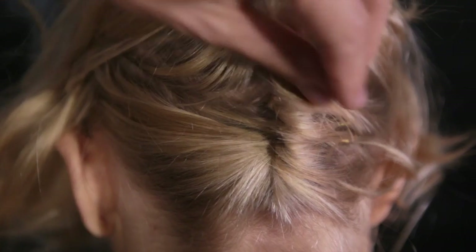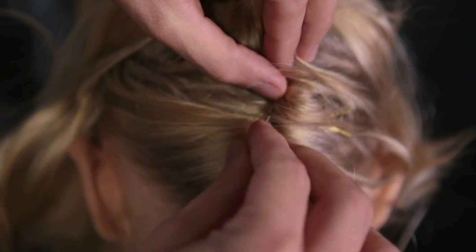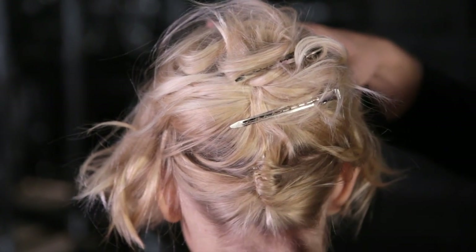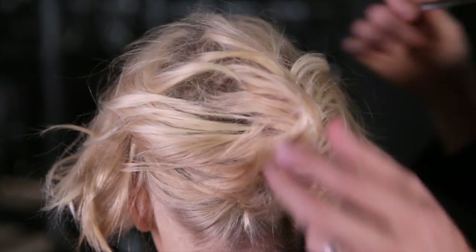At this point, just use as many pins as you need to really tuck all that hair up. Once you have that secured, it looks like you have long hair. Love that. I'm going to release this top section.